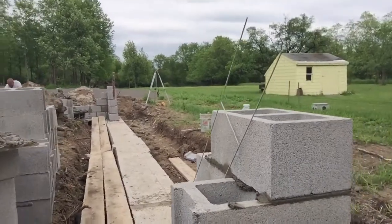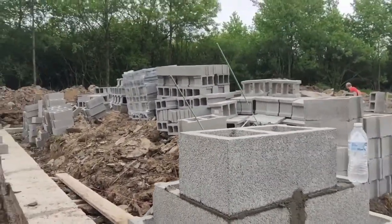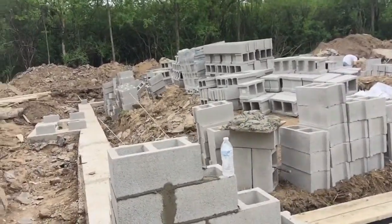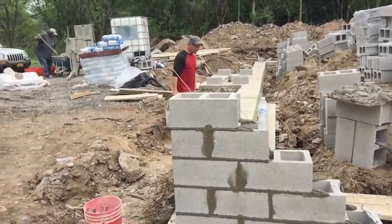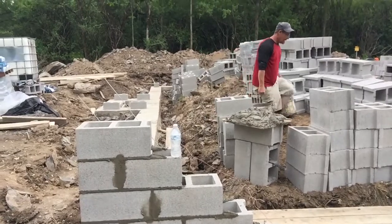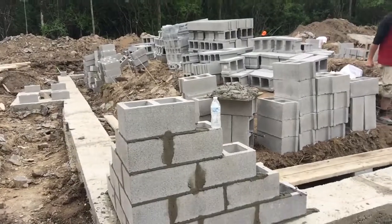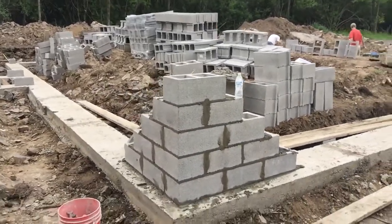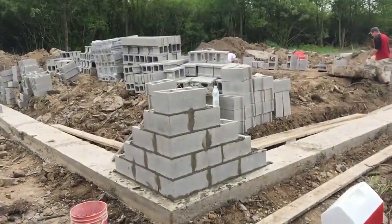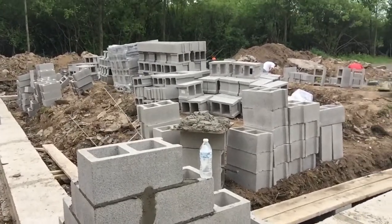It's all going to be reinforced with rebar. Inside the blocks I'll probably go every six to eight feet with the rebar, tie everything together, and then pour the slab. That's going to happen in a couple of weeks once I get enough fill to backfill to the proper grade, and then probably six inches of gravel — crusher run or number two stone brown gravel — that compacts very well.